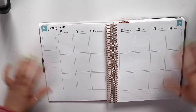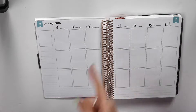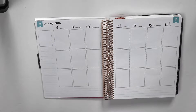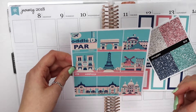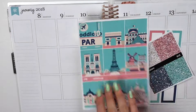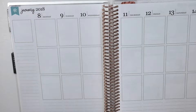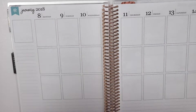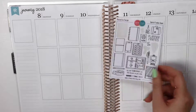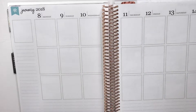Hey everyone, welcome to this week's plan with me! Hopefully the sound is okay — I'm recording this in my college living area building where I live for college. There are a lot of people nearby and a lot of road noise, so I'm trying to be quiet but louder than the road noise. This week I'm using the Paris kit from Oddloop. I also have the glitter headers, half boxes, and full boxes, and you can see all the little bits and bobs I have with me like my scissors and some leftovers.